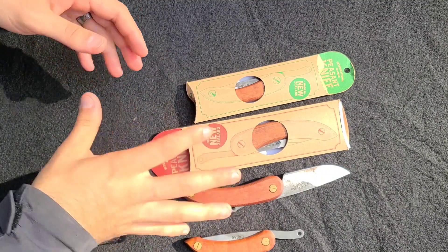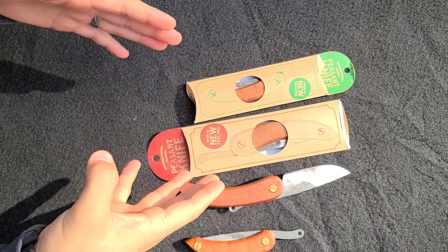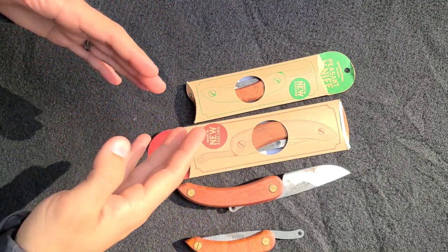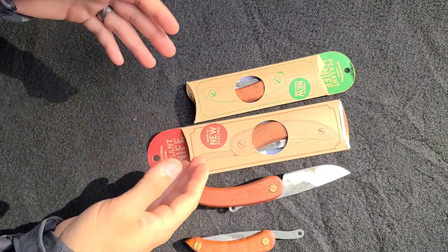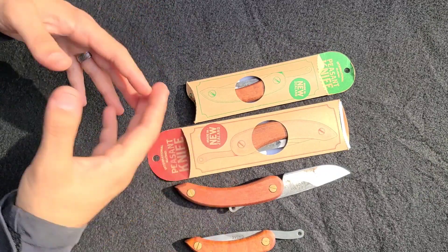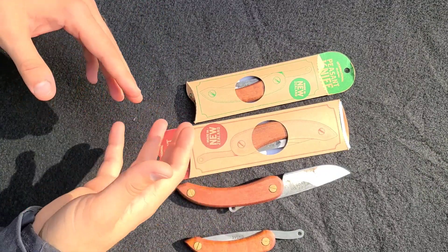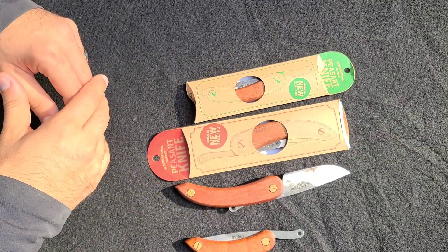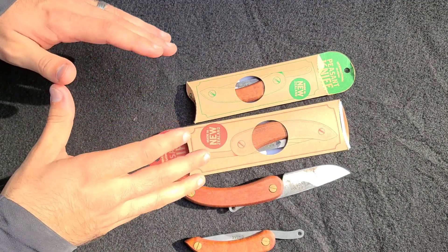The cool thing about the wood handle versions — which I really wanted to make sure we included — is you can take it apart, refinish the wood, and stain it in any color you choose, really making it personal to you. With carbon steel blades, you can also blue them and do some different texturing.